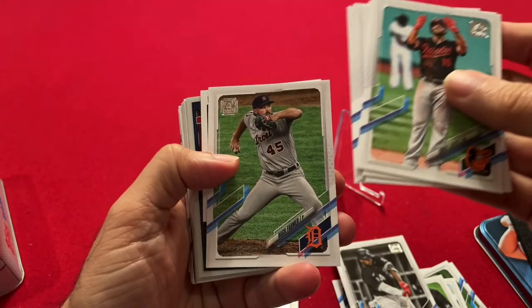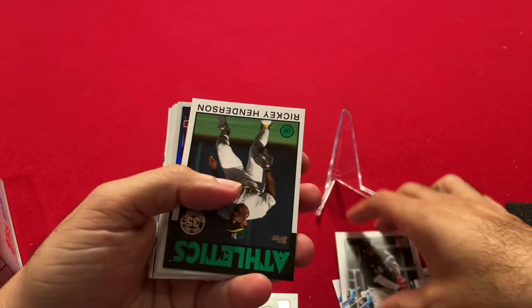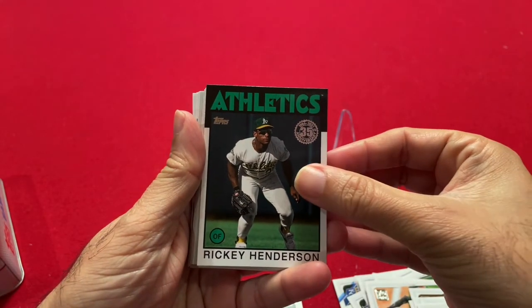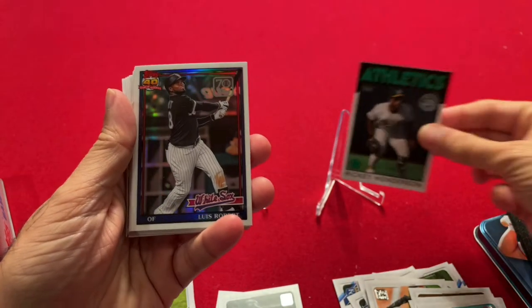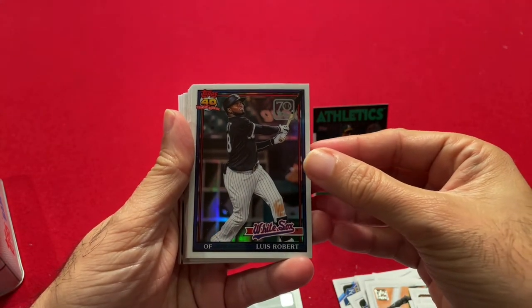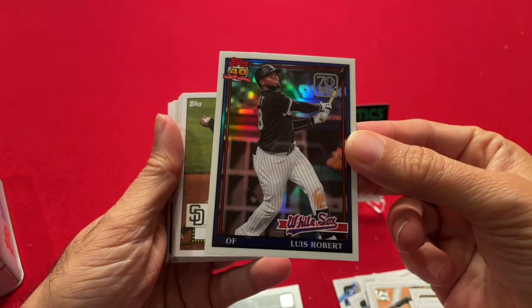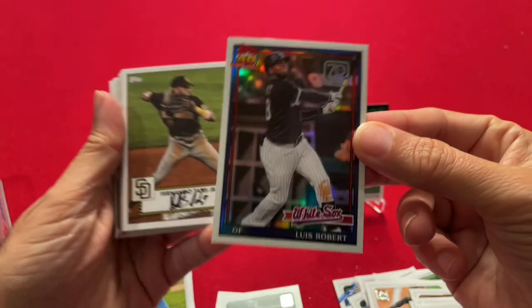Oh, look at that — our first Hall of Famer! Ricky Henderson, 1986 card. Not numbered, but pretty good. And look at this — Luis Robert, White Sox. This is the Chrome 70 Years of Baseball, in the 1991 style. Luis Robert — excellent card. I don't think it'll be numbered.